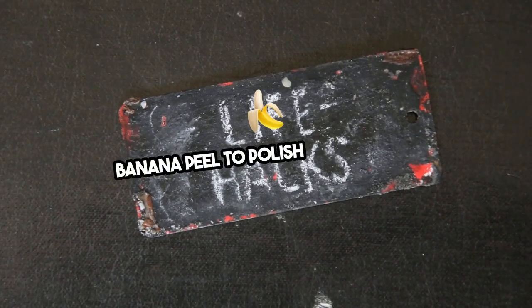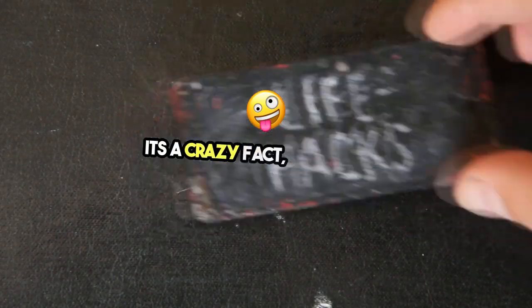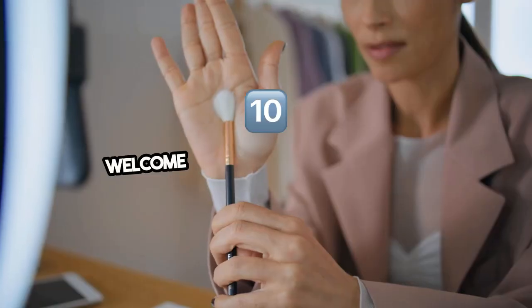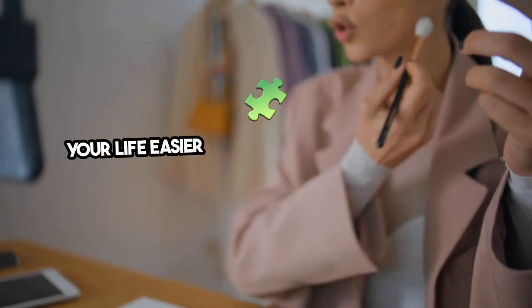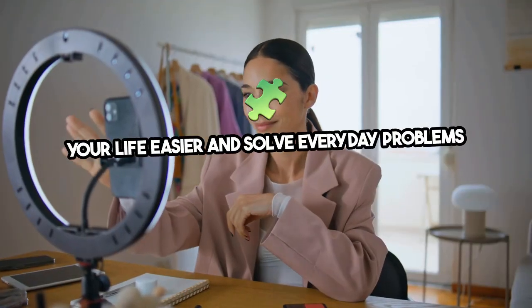Did you know you can use a banana peel to polish your shoes? It's a crazy fact, but it's true. Welcome to 10 Simple DIY Life Hacks You Need to Know. These hacks will make your life easier and solve everyday problems efficiently.